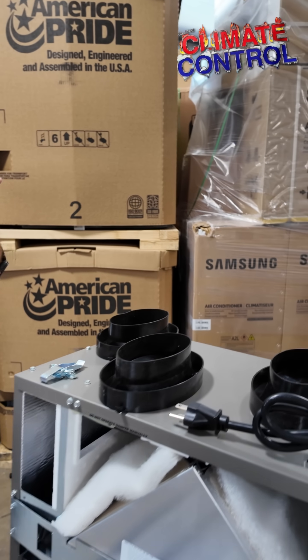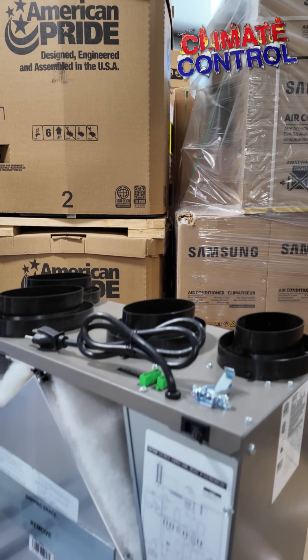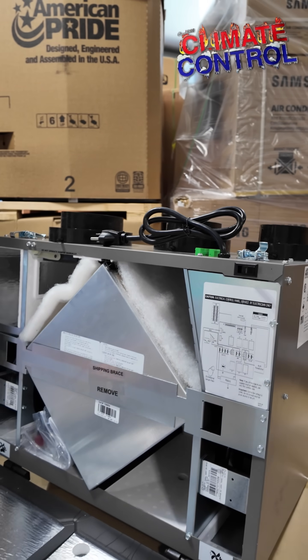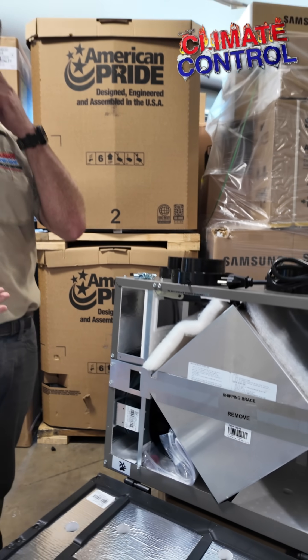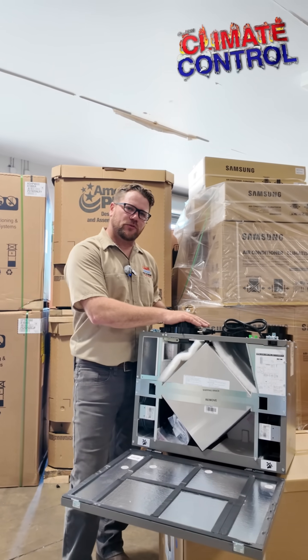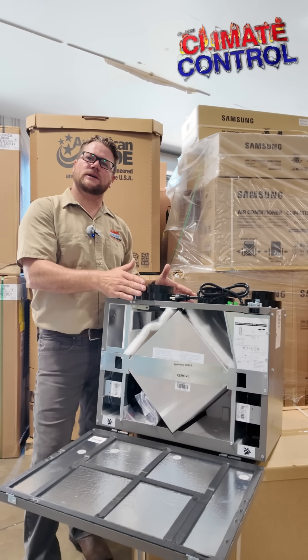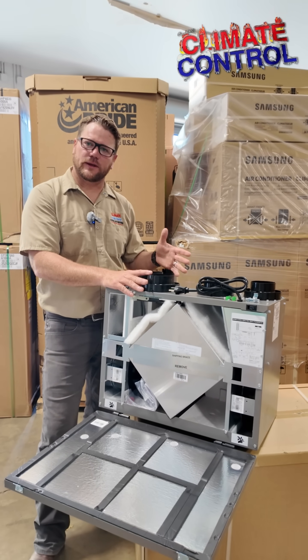We're just exchanging the air as many times as we want — we can set it, program it. That way the indoor air quality improves because you're not breathing the same air over and over again. For installation, these typically we try to put them as close to the air handler as possible. Keep the ductwork to a minimum because it works in conjunction with your AC system that you currently have.